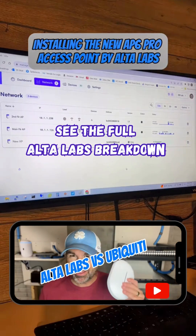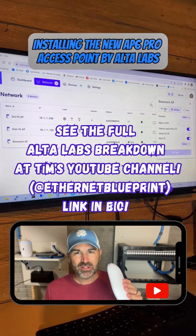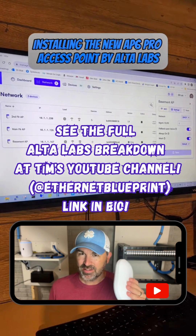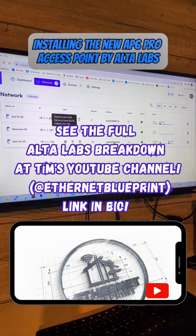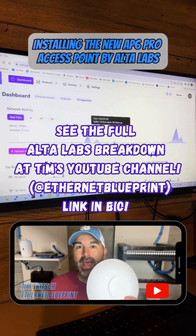Once the light turns solid white, you can head over to the controller to add your access point into the system. This controller I already have set up because I've been testing some access points, so I'm just going to add this as an additional one. Just know that I will do a separate video that shows the process start to finish, but adding these access points could not be simpler. It's a very quick process and you could be up and running in a matter of minutes.